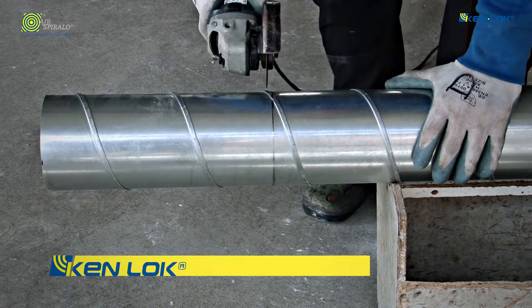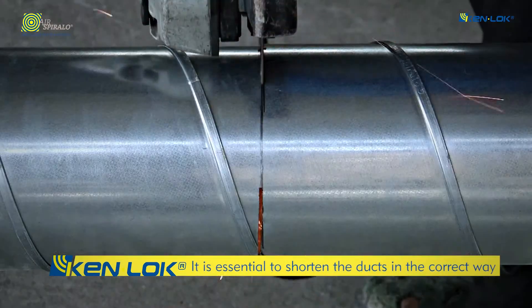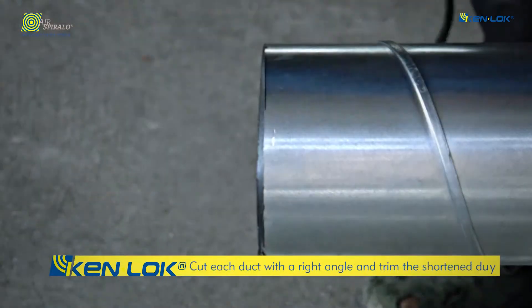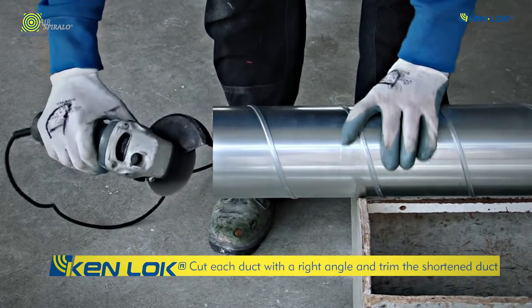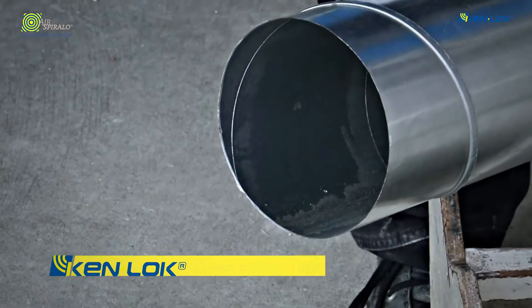To ensure the airtightness of a ventilation system, it is essential to shorten the ducts in the correct way. Make sure that you cut each duct with a right angle and trim the shortened duct.